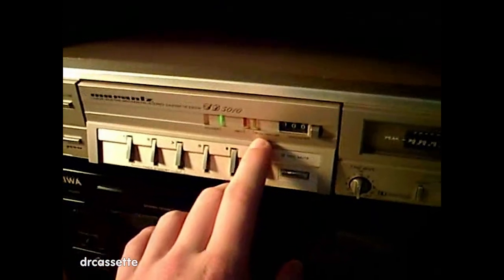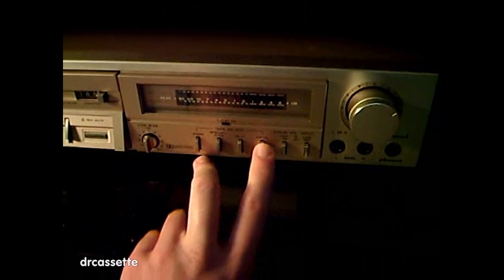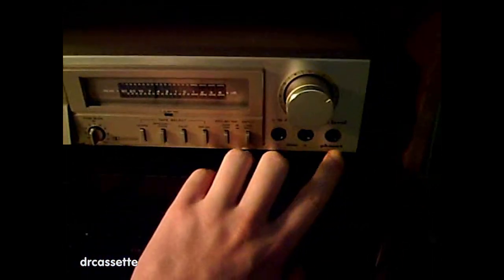This record-mute doesn't work — I tried it and for some reason it doesn't record mute. Here we have the counter with the reset button, a tape running indicator light, and the record light. Then fine bias adjustment. A tape selector for normal, special, or chromium dioxide. Ferrochrome and metal tapes. Dolby noise reduction with an indicator light. And an input selector for line input or microphone input. And then headphone output and the record level.